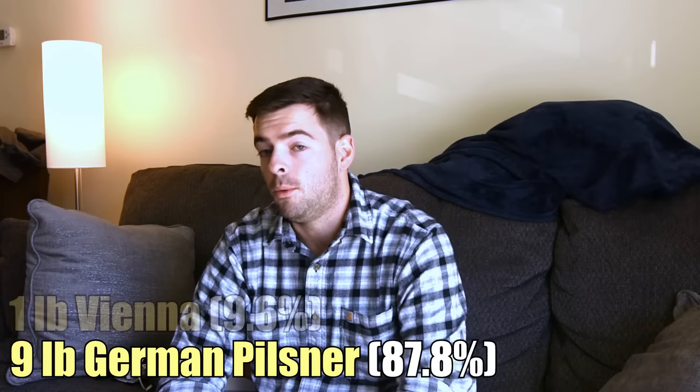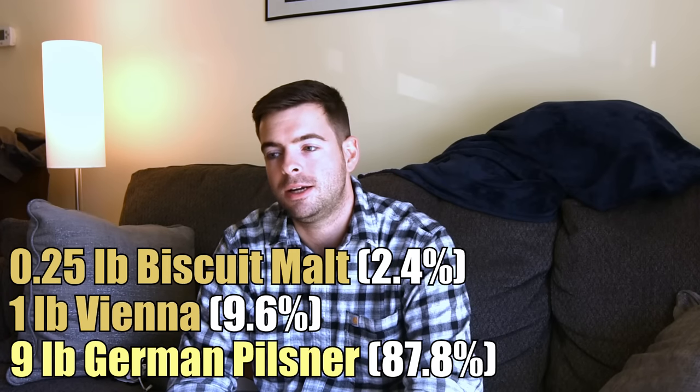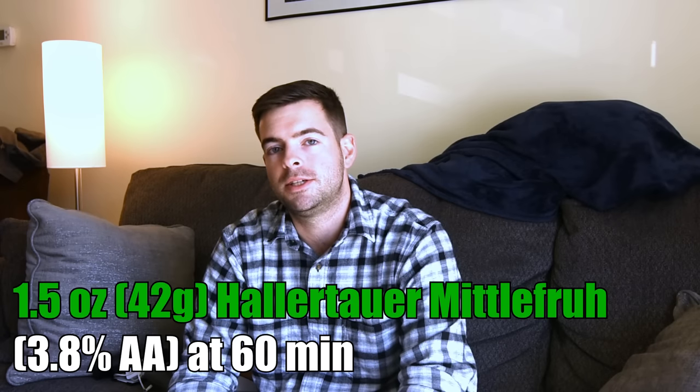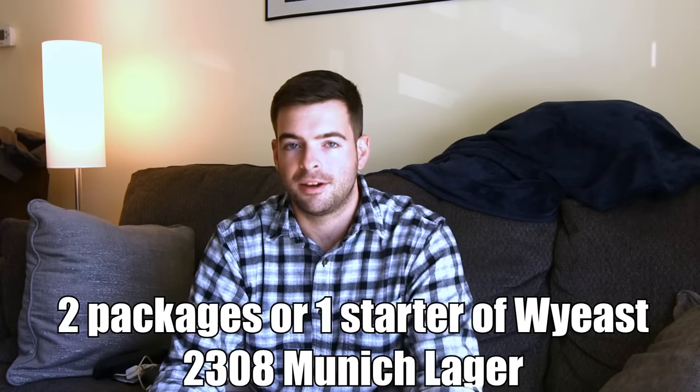The recipe is very simple and classic. We're going with nine pounds of German Pilsner Malt, one pound of German Vienna Malt, and a quarter pound of Biscuit Malt to give it a toasty backbone. So we're looking at a very pale lager — Helles is German for pale. We'll use one and a half ounces of Hallertauer Mittelfrüh hops at the 60-minute mark to give us somewhere around 18 IBUs. For yeast, I'm using the Wyeast 2308 Munich Lager strain, which is pretty much the strain for a Helles. In a pinch you could substitute the Bavarian Lager or Bohemian Lager strains — any lager strain will produce a clean crisp beer.